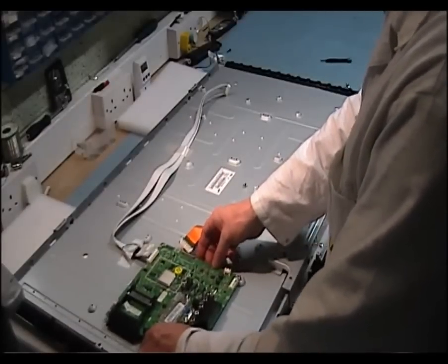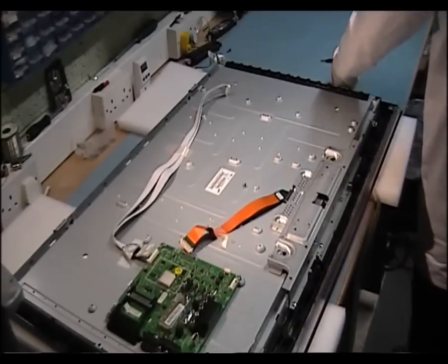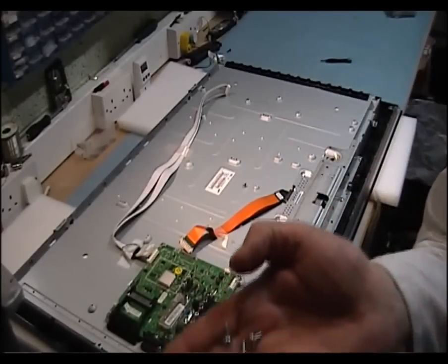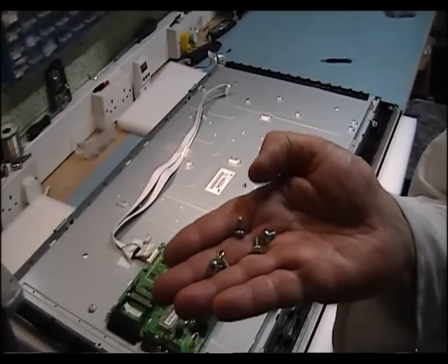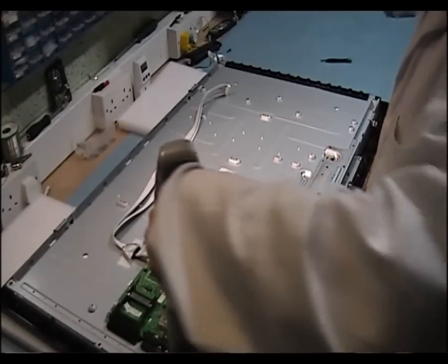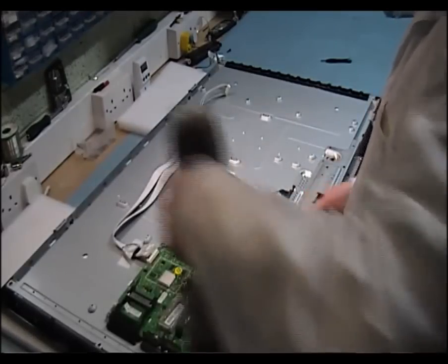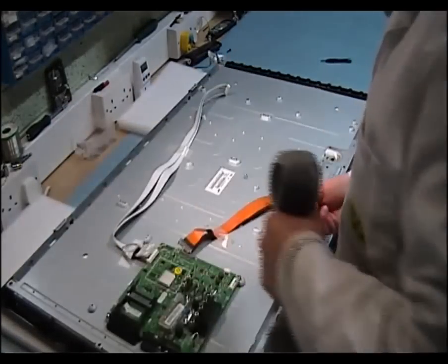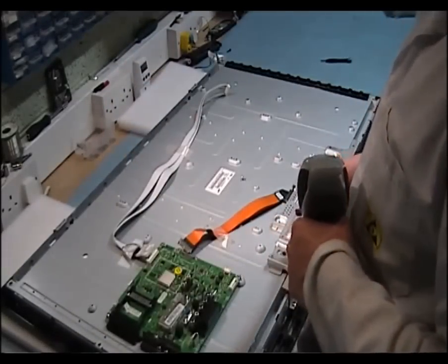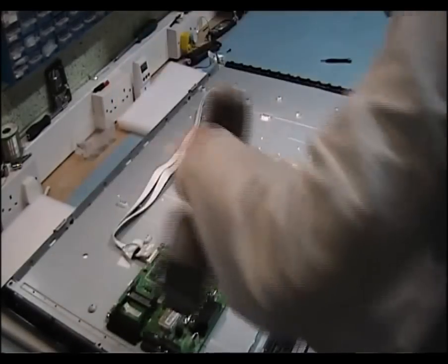You've got five silver screws — lower left corner, one more in the upper left corner, then you've got three going down the right hand side of the signal board.